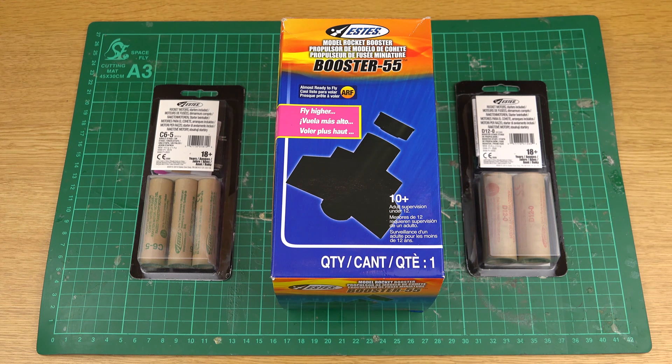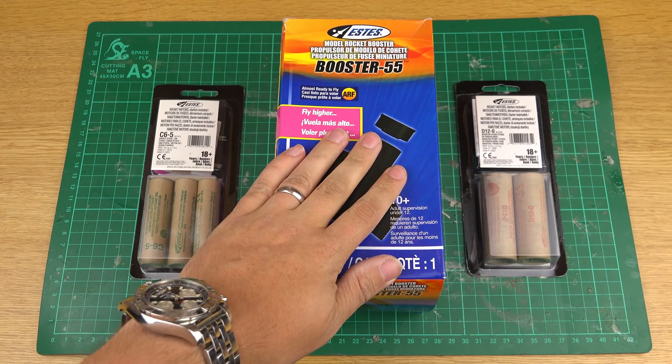Hello folks and welcome to another episode of Max Thrust RC. For those who saw my last video doing a review on the Estes Red Rider, you'll remember I mentioned the Booster 55 which you could get for it. Curiosity got the better of me so I couldn't help but go on the internet and find one of these boosters.